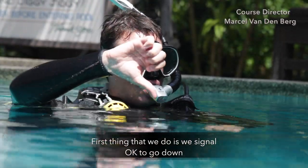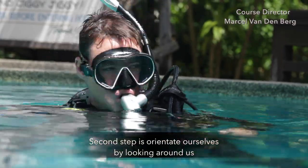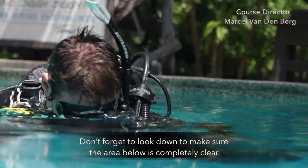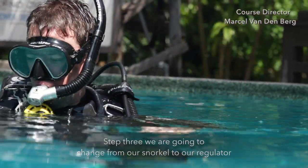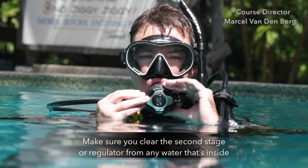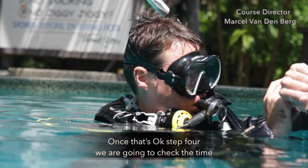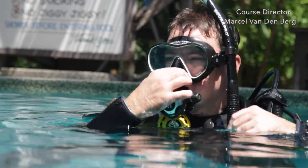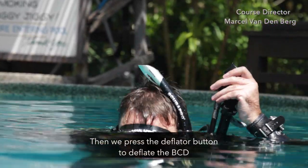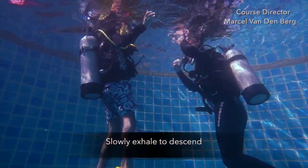First, signal OK to go down. Then orientate yourself by looking around. Don't forget to look down to make sure the area below you is completely clear. On step 3, exchange from your snorkel to your regulator and make sure you clear the second stage of any water. On step 4, check the time. Then on step 5, equalize, elevate, and press the deflator button to deflate your BCD. Slowly exhale to descend.